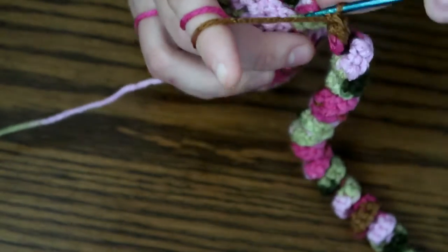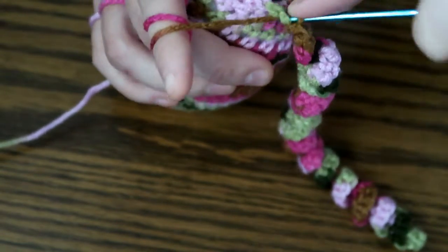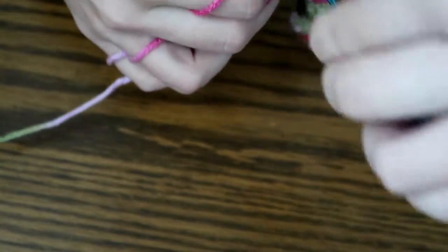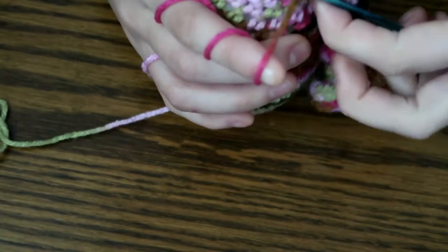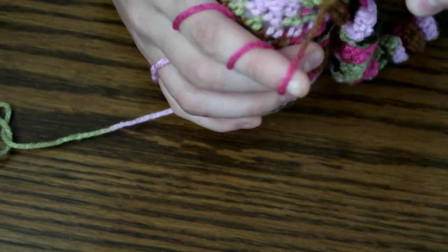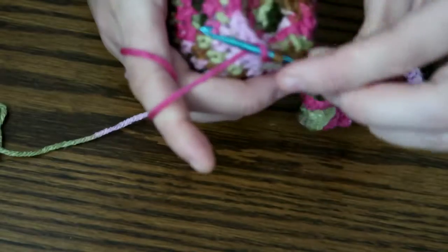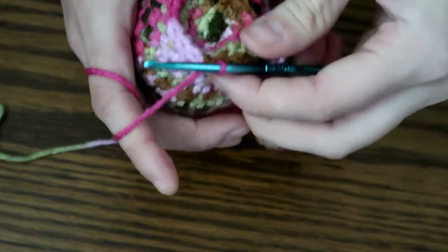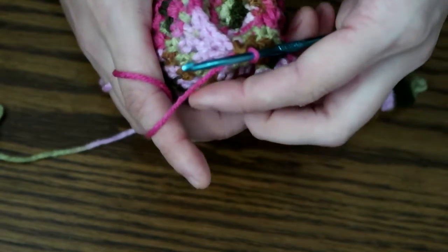Next step: you're going to crochet one single crochet into the next stitch right next to the chain. Then go into the following stitch and single crochet one. Now you're going to chain 50 and do it all over again — three single crochets in one stitch and two in the other, or however you did it in the first tentacle.